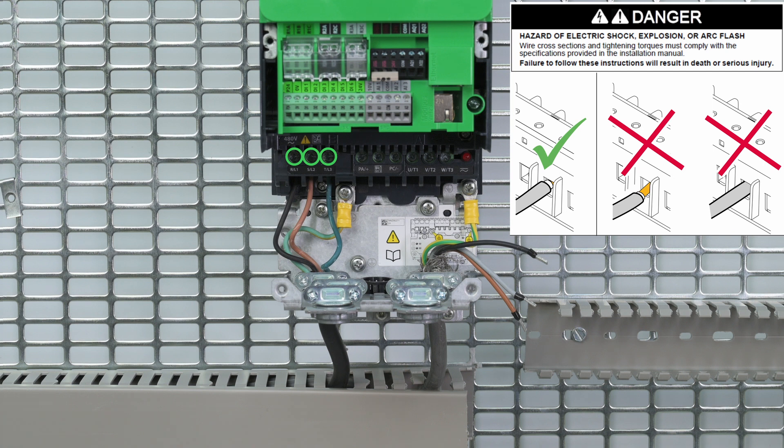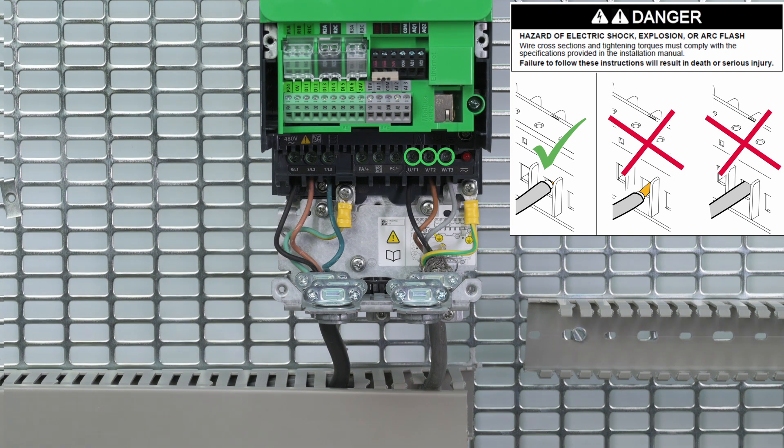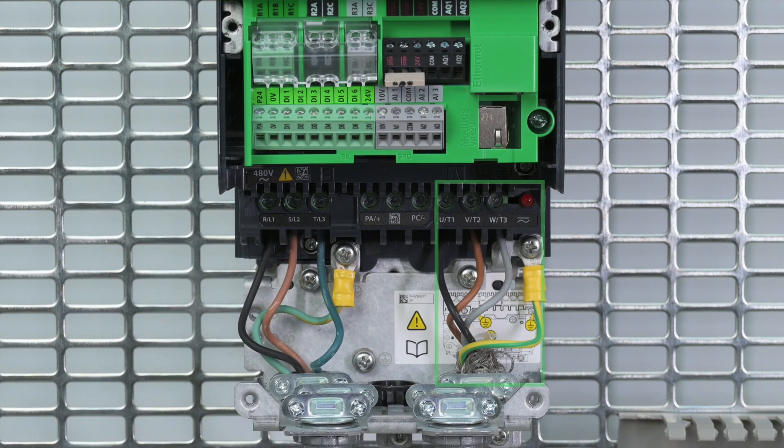Then, the power supply connection. And finally, the motor cables. To improve electromagnetic compatibility, please use shielded cables to connect the motor to the drive.